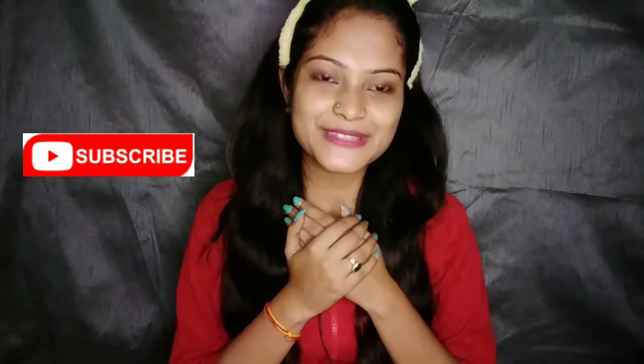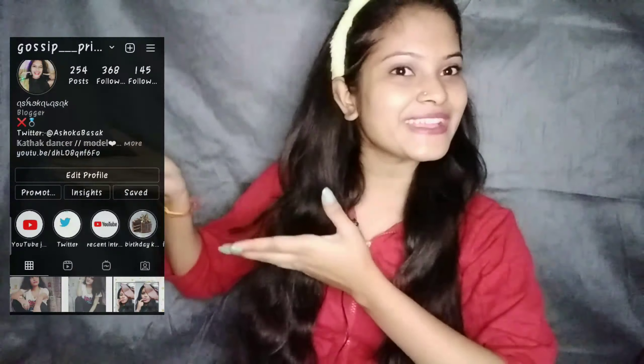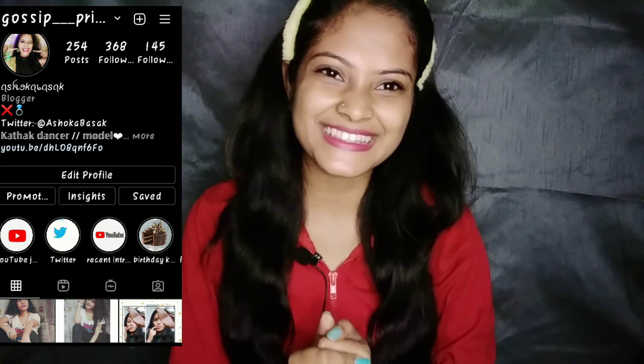If you like it then please like it, and if you haven't subscribed to my channel then press the red button and subscribe. This is my Instagram handle, if you like it then you can follow me there.